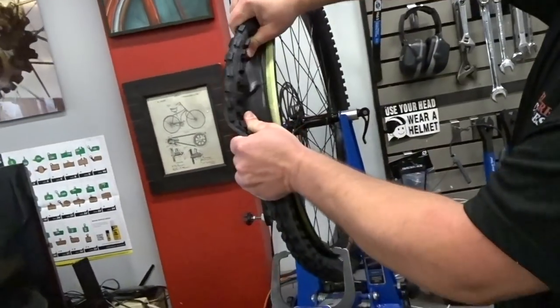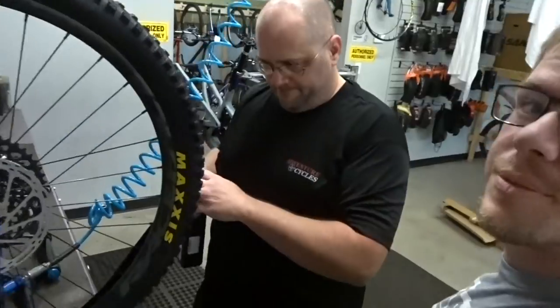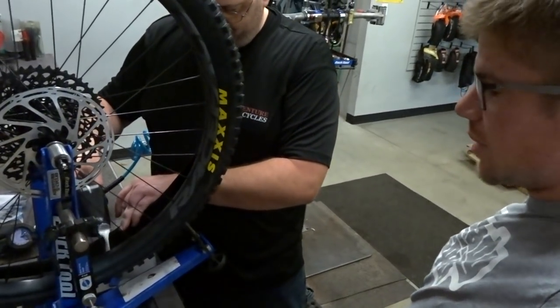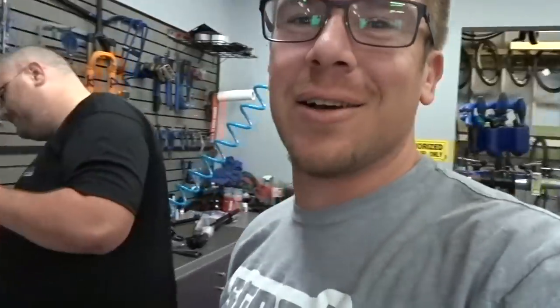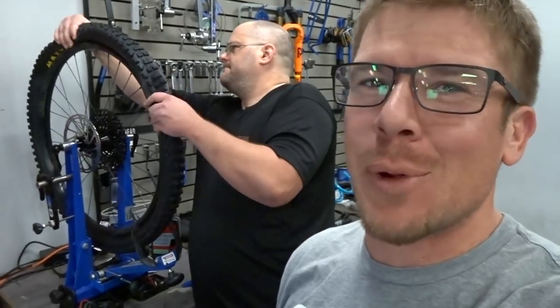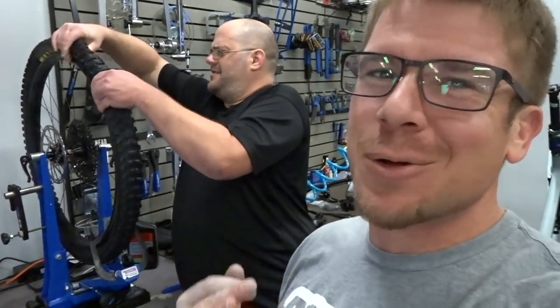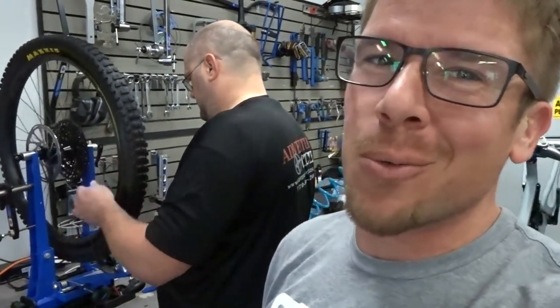Putting sealant on the tires — brand new componentry, GX Eagle drivetrain. As far as recommended sealant amount, 'glop glop glop glop' is the official setting, then a little extra. He always does a little extra for me because I wear out all my stuff pretty quick, pushing the limits and not remembering to do maintenance. He just doubles down on me because I don't care about the weight — I just care about not getting a flat tire.